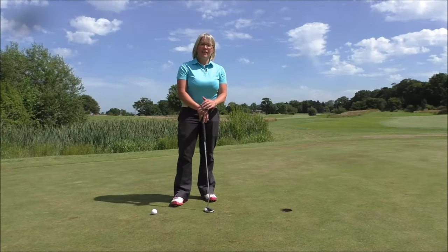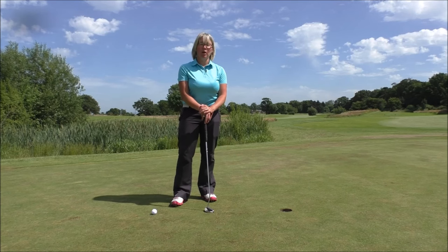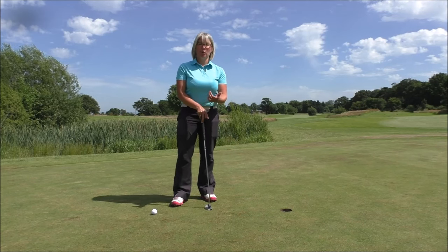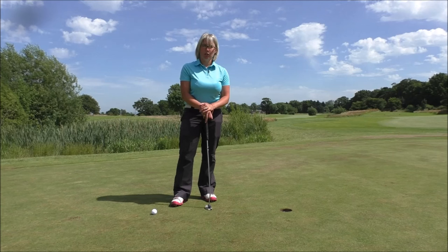Hi Smash Factor followers, Natalie Adams here. Absolutely beautiful day here down at Highley Park Golf Club where the Academy is based. I've just come out here to film you a quick tip on how to get better at holing shorter putts.